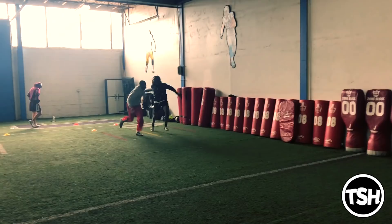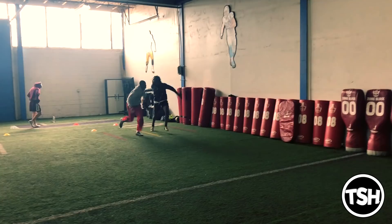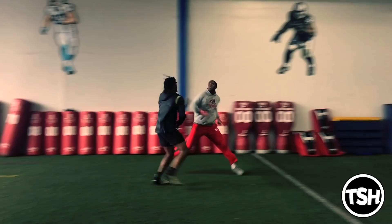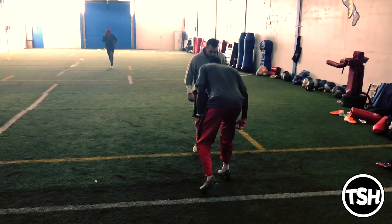On this one here, you see Juwan doesn't obey the ball. That ball was thrown kind of back shoulder, so he wants to go with the ball and take the shortest path to giving the defender his back. He wants to torque his body the other way. What he doesn't want to do is rip the body through the defender where the defender will have a chance to punch the ball out. He wants to get the ball tucked and give the defender his back as soon as possible.